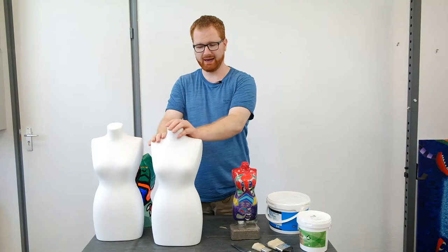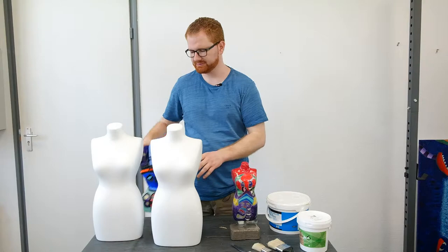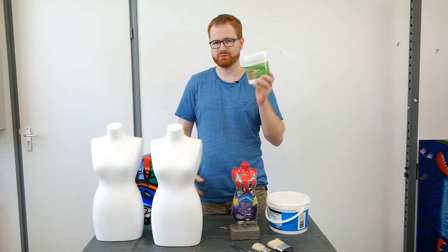So let's start. I have been working with pre-bought styrofoam statues mostly at the moment, but I have also made self-made figures in the past. The first method that I'm going to talk about was with this textile glue.